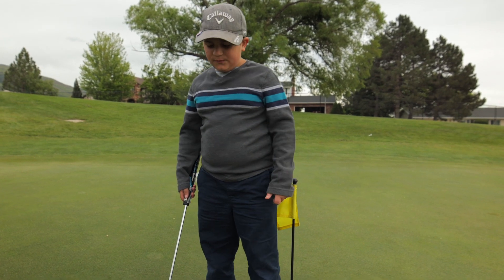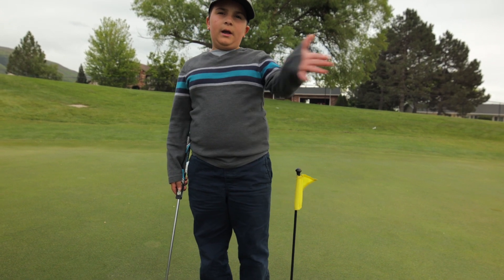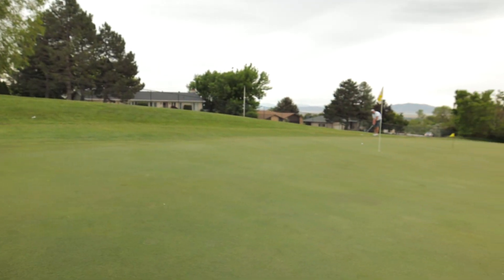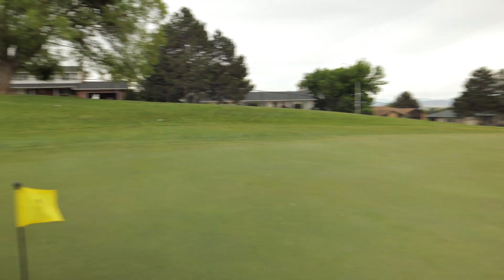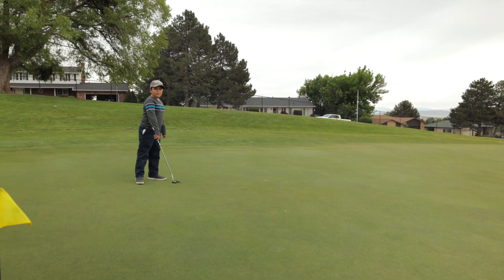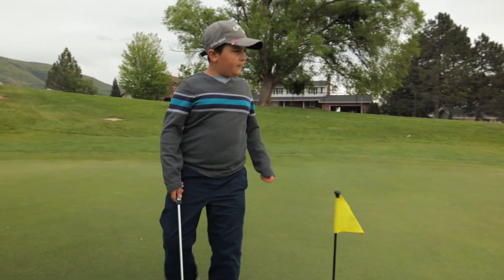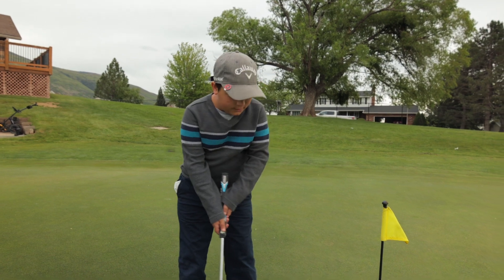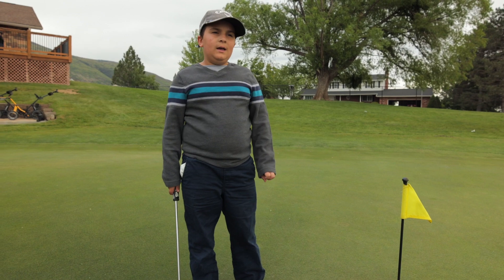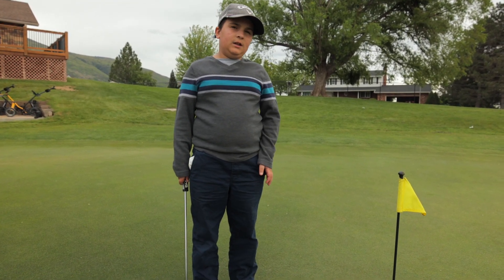We have two more tips for you. One tip is don't overlook the break of the ball — like if I were going to that hole and aiming right over here, that might be a little over-adjustment. Also you want to have very good speed control so that you have the best chance of making a putt or having an easy two putt.